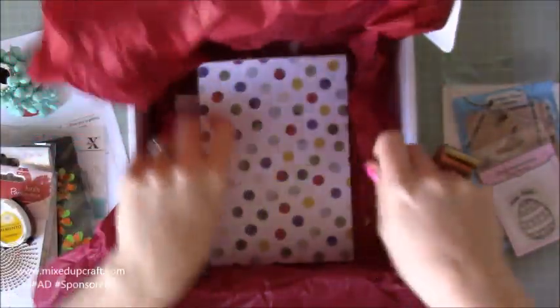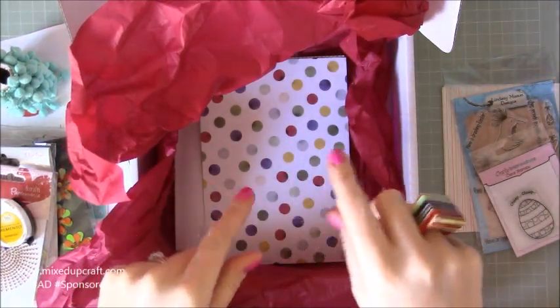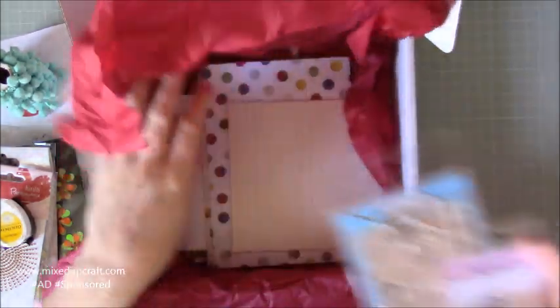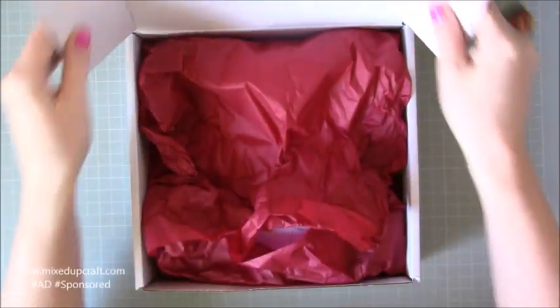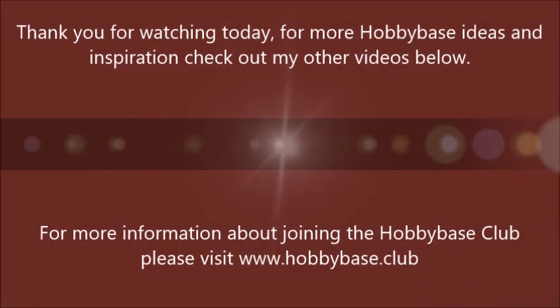You have until the 21st of every month to subscribe for the next month. You've got until the 21st of March 2018 to subscribe for the April 2018 box. I'll share the links to that below, and if you are interested, go ahead and get yourself on the list. I can't wait to crack on with this. There will be a video up tomorrow — as always, every Wednesday I will share a Hobby Base Club project. Until then, stay tuned and you'll get to see what I make with it. Thanks for watching. Bye!